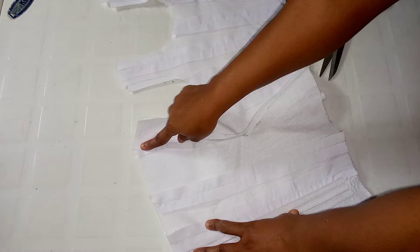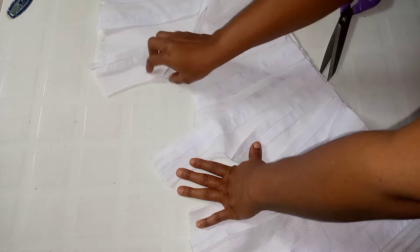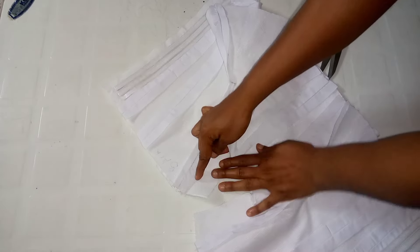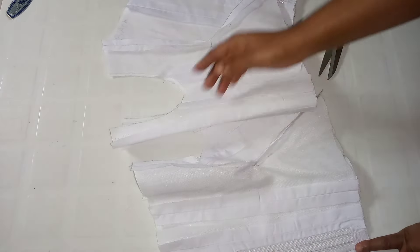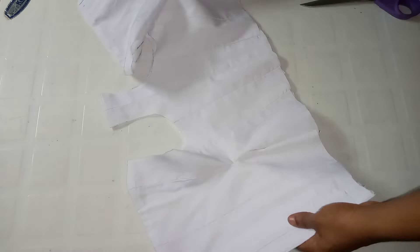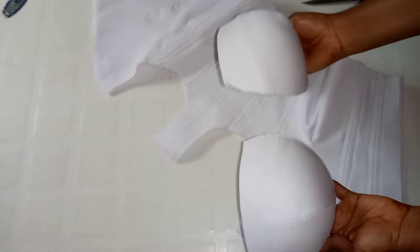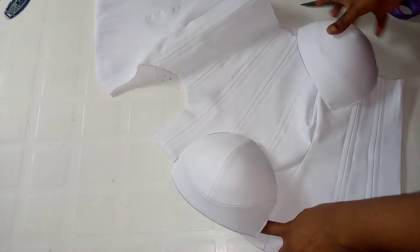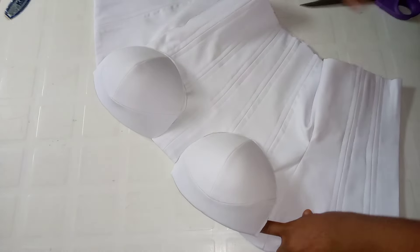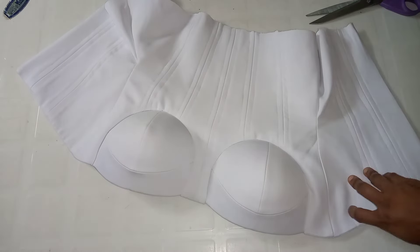I'm placing the fashion fabric and the lining together and sewing the top part by half an inch — the middle part by half an inch, the side by half an inch, and the other side by half an inch. I'm done sewing. I've already turned this to the right side — this is what I have. I've placed the lining and the main fabric together and ironed it. Now I'm going to be fixing the cup around here.